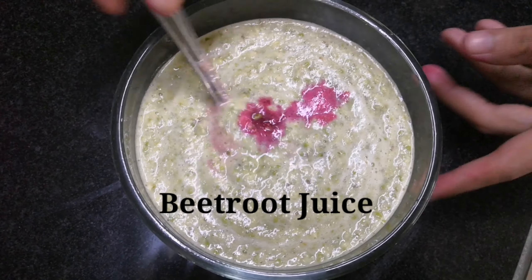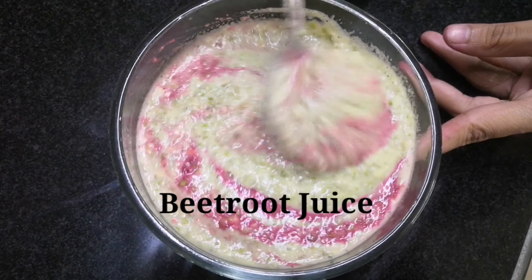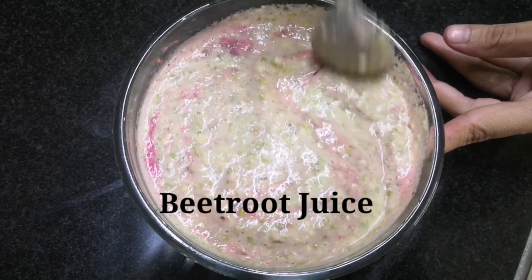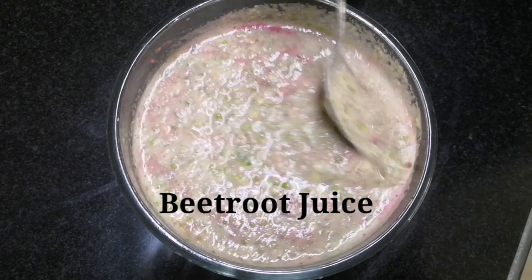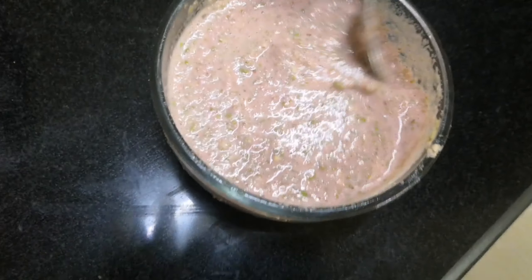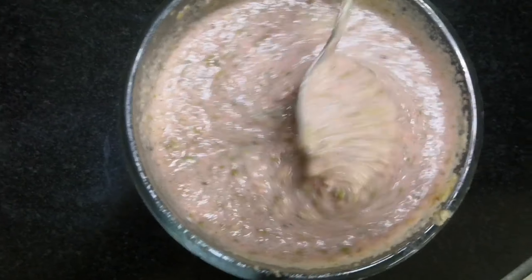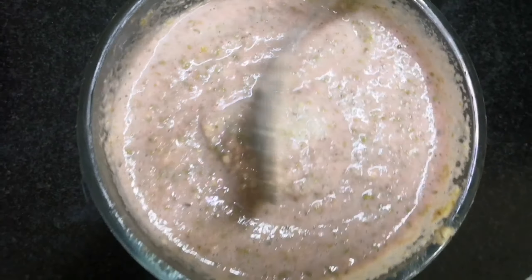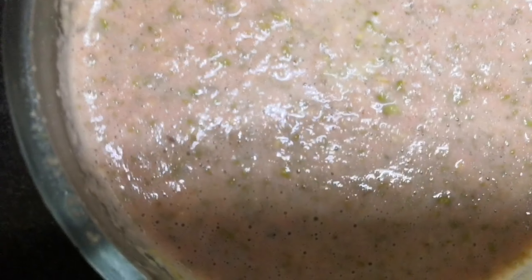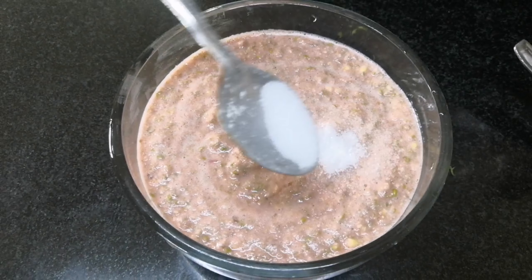I'm adding just a little bit of beetroot juice, as too much of it might give a bitter taste, so just add a small quantity. Now you will get a batter like this which has a bit of a pink tone — not really pink, it's a baby pink color.